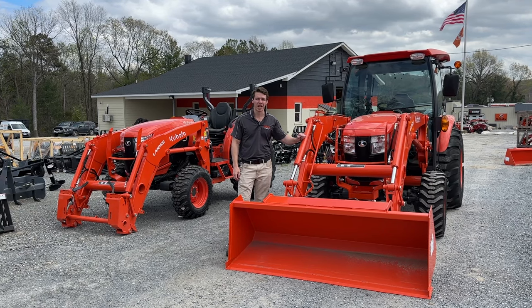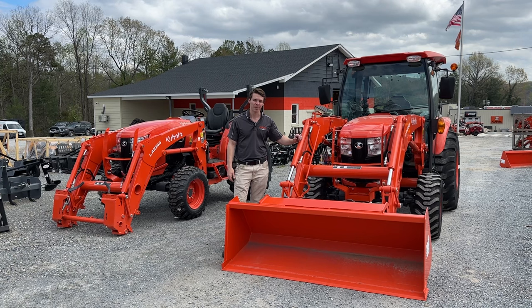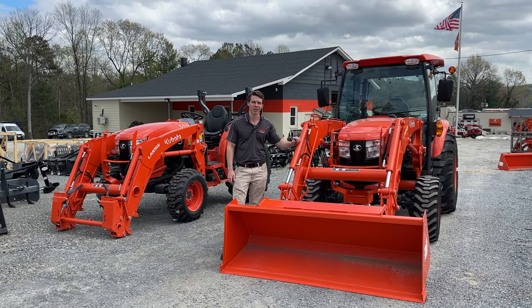Did you recently purchase or are you looking to buy a Kubota Grand L Series and want to know more about it? Well today I'm going to do an orientation for you and show you all the features on it.